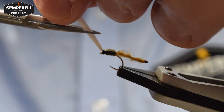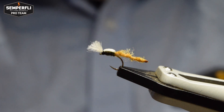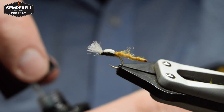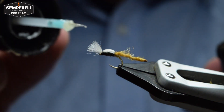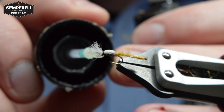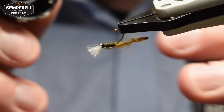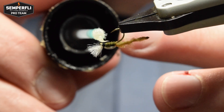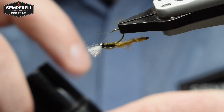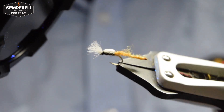Then trim the wing to length. All that remains is to varnish the head of the fly. Here I'm using Solarez Bone Dry Clear — it's a nice thin UV resin. This gives a good strong quick finish to the fly. Take your time and make sure you don't soak too much resin into the wing and the thorax. Once you've applied it, click zap with the UV lamp to set the resin.